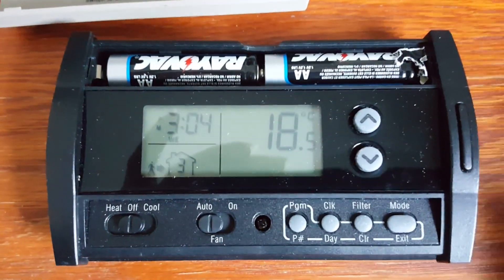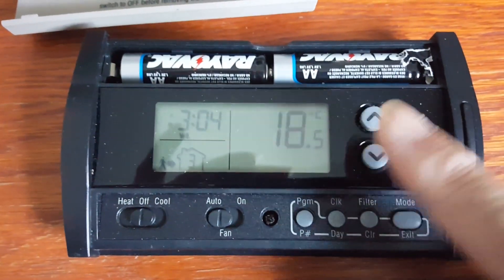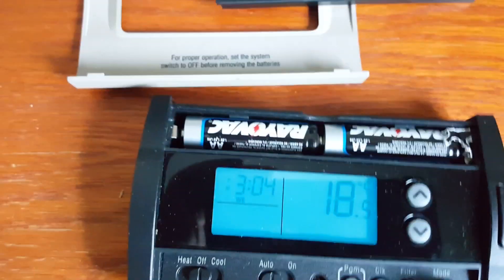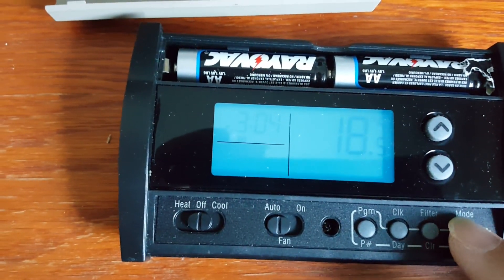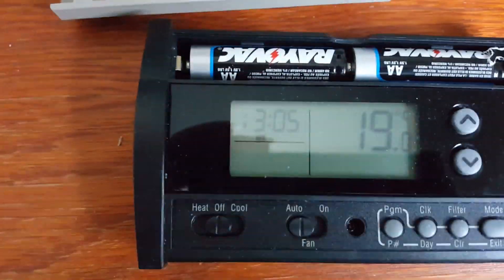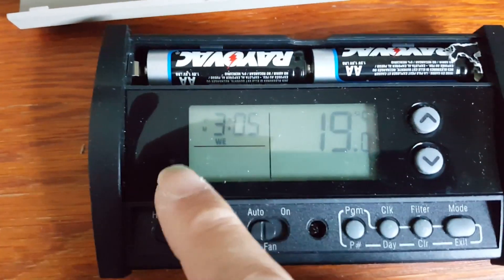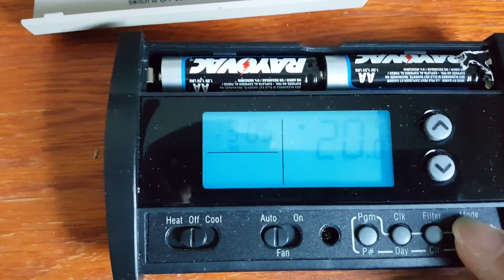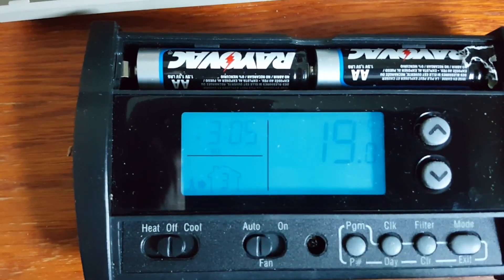Now let's talk about temperature control. The two up/down buttons temporarily adjust the temperature for a set hold period. If you want a permanent hold, you press the mode button to hold the temperature. If you are not in low battery mode, pressing any button will turn on the backlight. Once you are in permanent hold, the home icon on the display disappears, and pressing the mode button again brings the home icon back, indicating it has returned to the regular schedule.